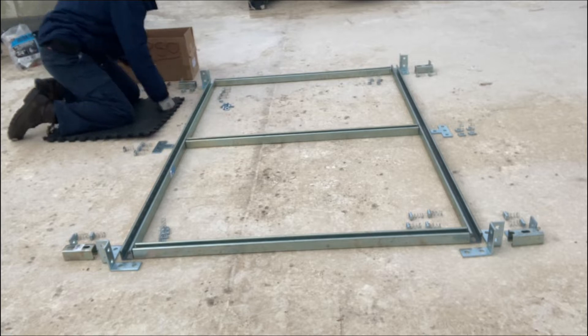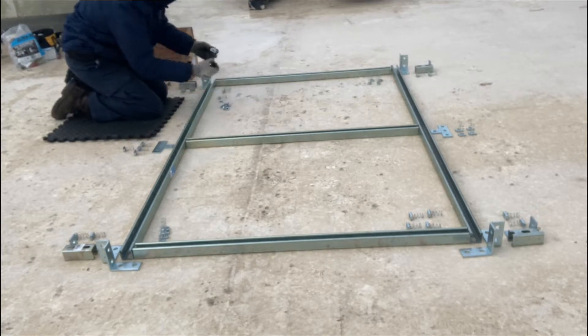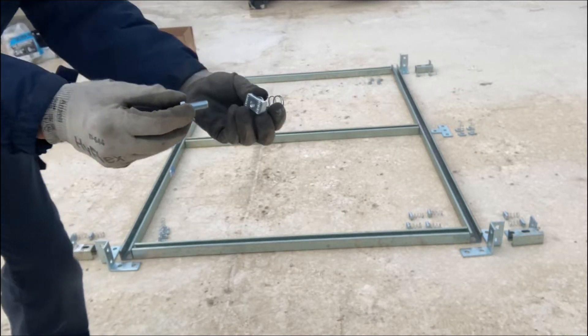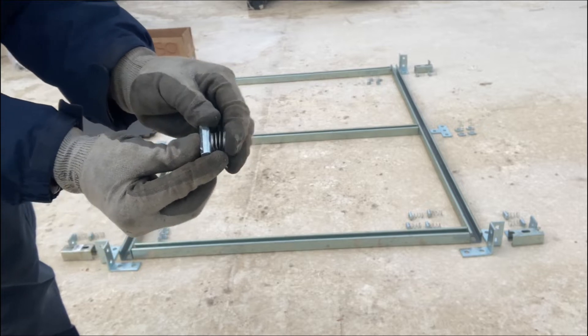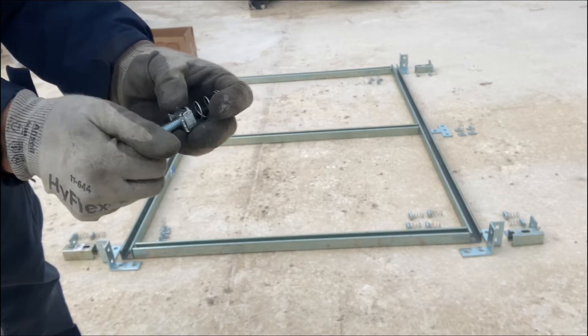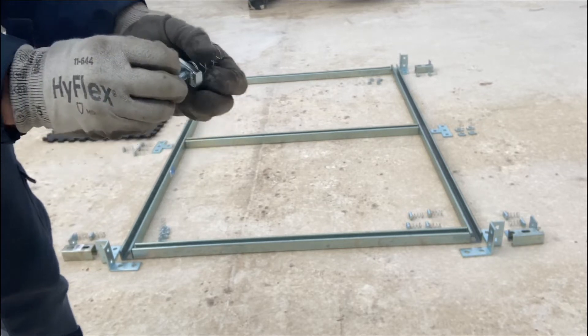These are spring-loaded nuts that slide into the channel. Your bolts simply thread into those nuts and that's where everything is held together.